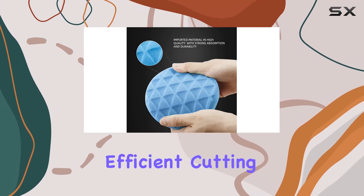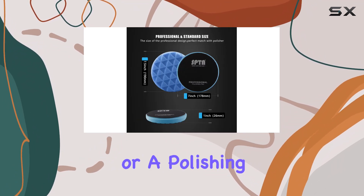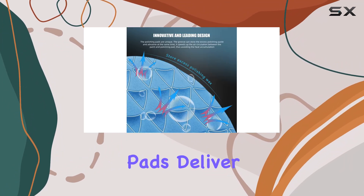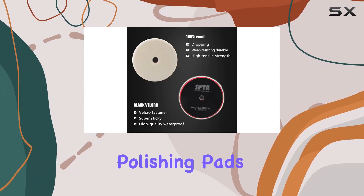The inclusion of professional wool and foam pads ensures efficient cutting and polishing, even on the toughest coatings and scratches. Whether you're using a drill or a polishing machine, these pads deliver exceptional results every time.